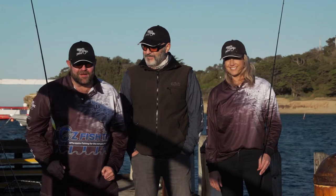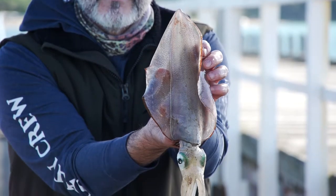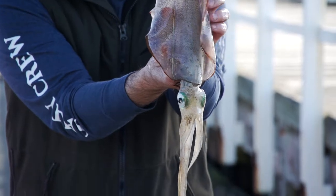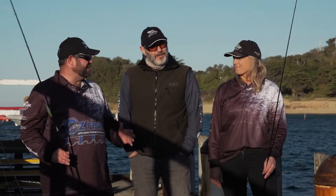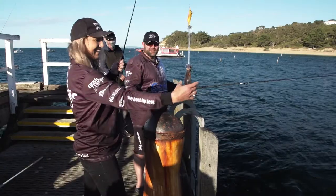Today we're here on Portsea Pier with Diego and Michelle. We're going to try a little bit of squid fishing today, but we're not just here for that — we're product testing. Absolutely, and we're testing the new Blackmagic Hyperglide 13 times, which is not only a very fine braid, but it's a very smooth braid.